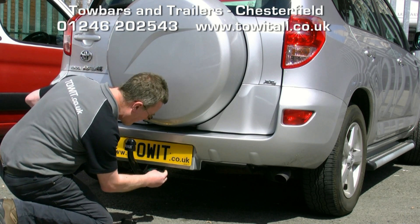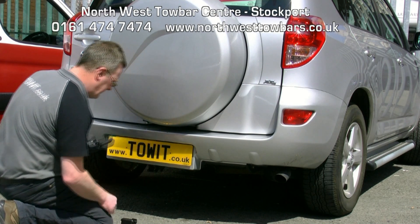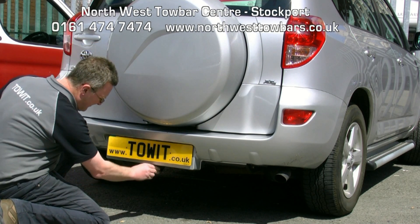To remove, insert the key and turn, press the handle inwards and rotate as far as it will go, and pull the neck away. Refit the dust cover.